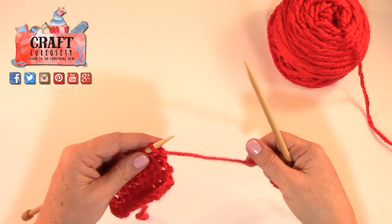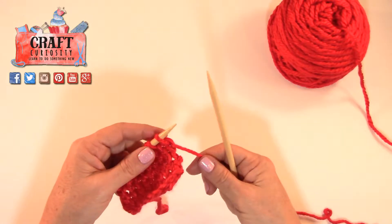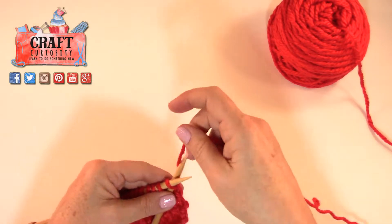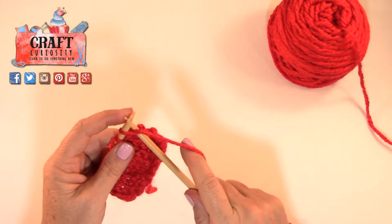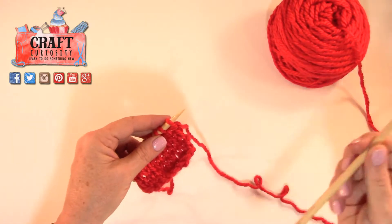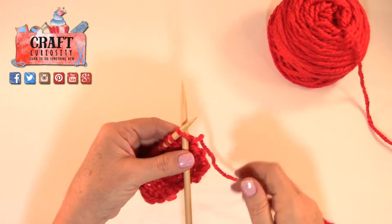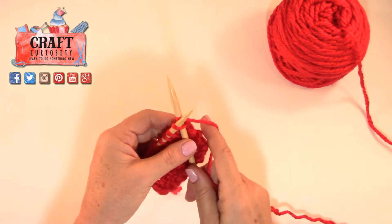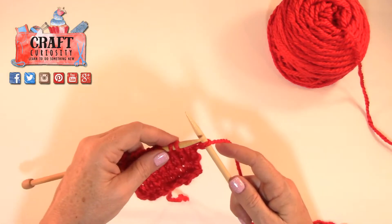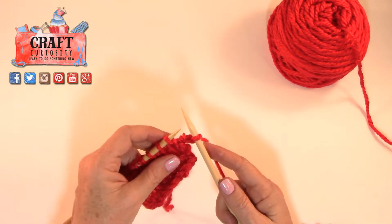I'm going to show you how you start. Just like any regular knitted stitch, you're going to create the knit stitch. Needle goes in from front to back — I know you've just done a whole bunch of these so you really do know how to do it already. Wrap your yarn, bring your loop up, and drop this last stitch off the needle.